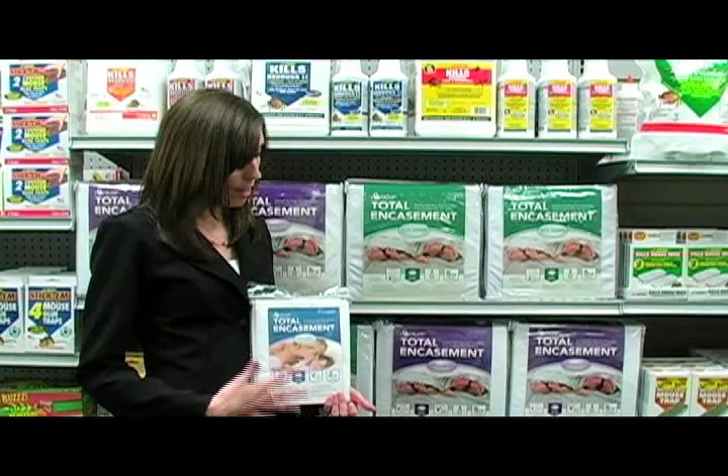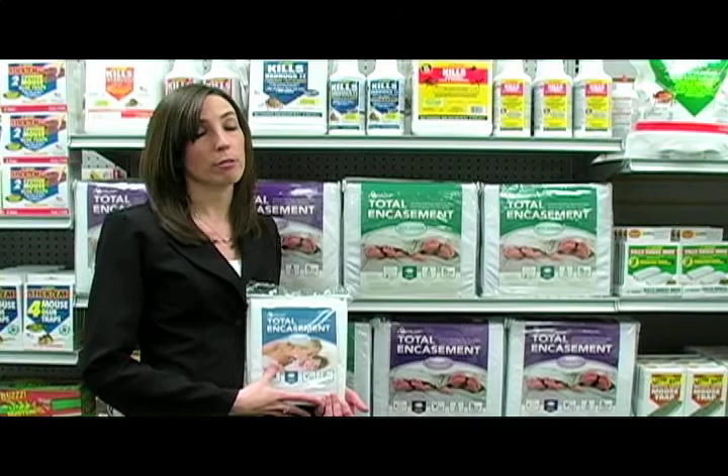Protect your pillows with our velvet pillow encasements. They are waterproof, dust mite proof, hypoallergenic, and bed bug proof for a safe, sound sleep.